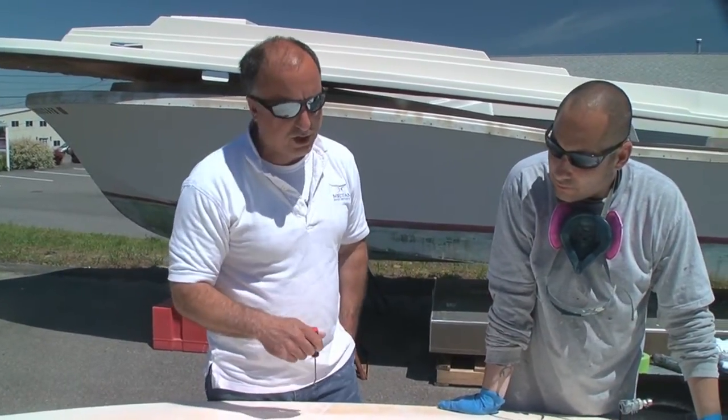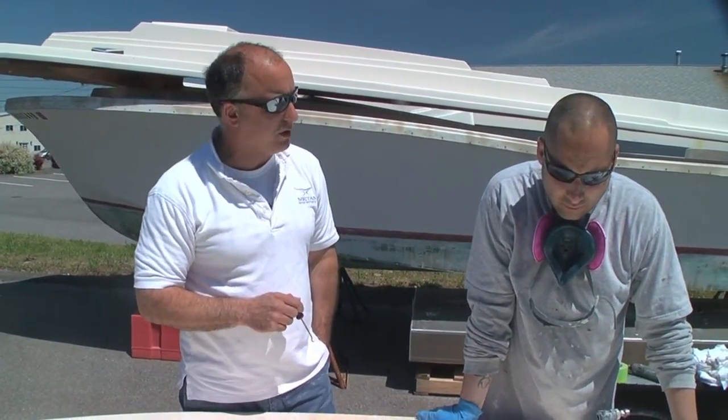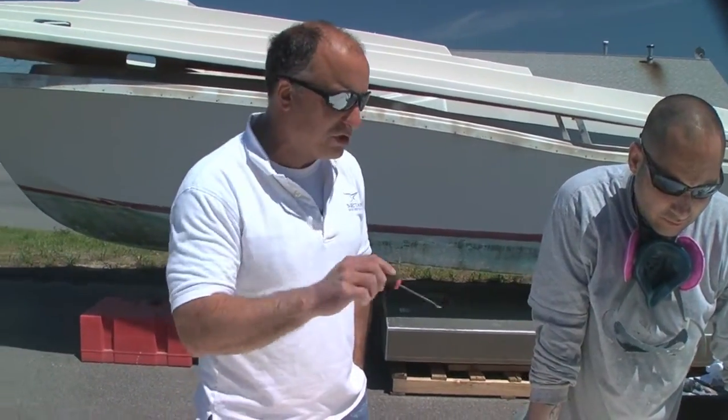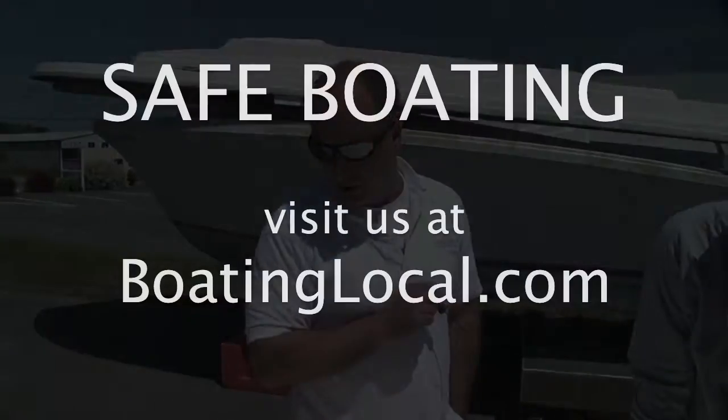The first place to give is the void. It's a common problem we see in all manufacturers — nobody should be singled out. Finding a void in your boat is not a big deal; it happens all the time.